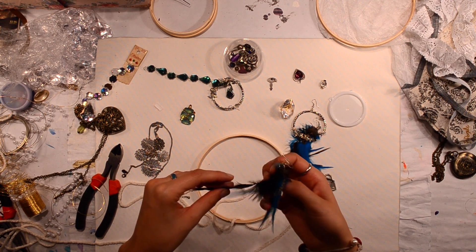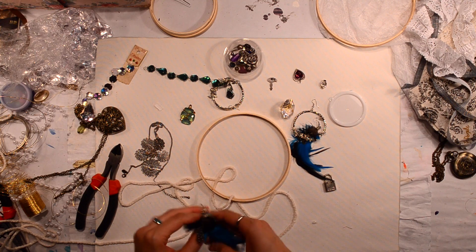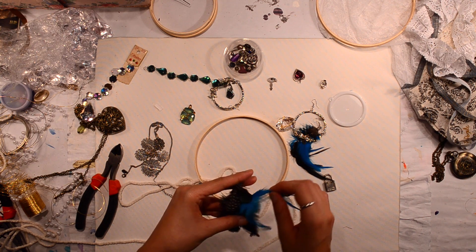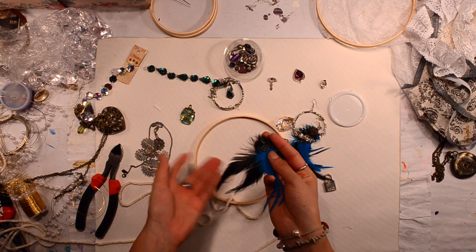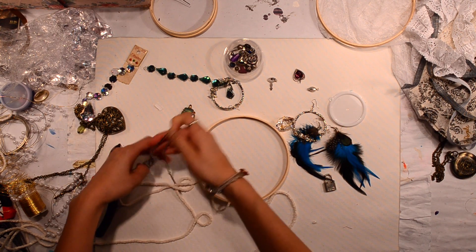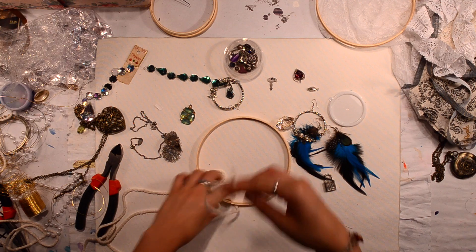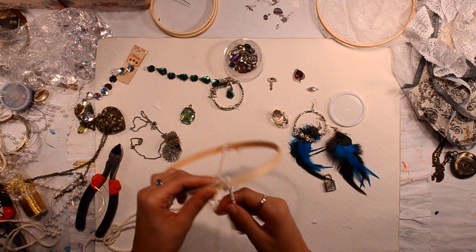I wasn't going to have feathers on this dream catcher because I keep forgetting to buy feathers. But then I found these earrings that have feathers on them — I don't think I'll use the blue feathers, but I think I might use the black ones. I have some little necklace things too. But I'm going to start off by wrapping this yarn around this wooden circle thing like so.